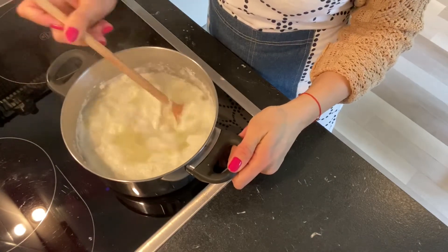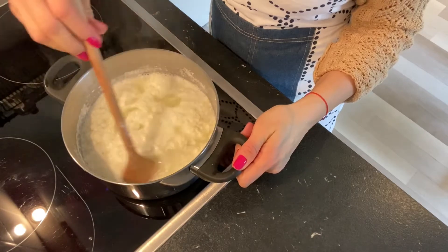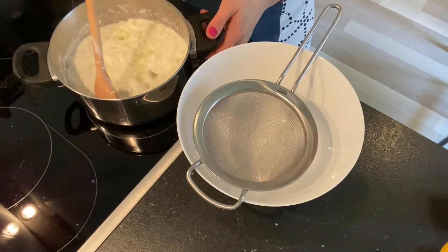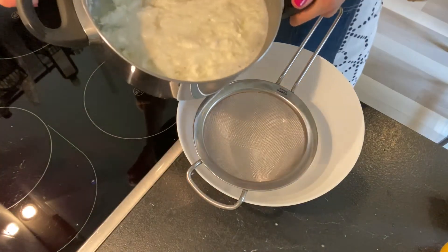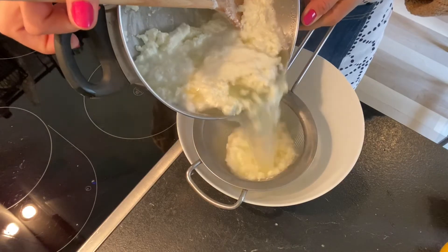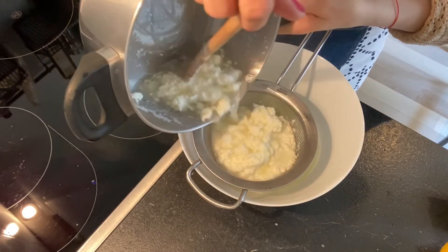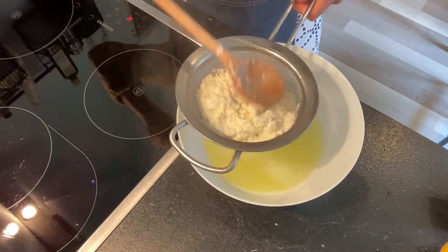Now you let it boil some more — you also use a wooden spoon. In no time your milk will become cheese. Now I'm going to use a colander and a big bowl to put the cheese in it.